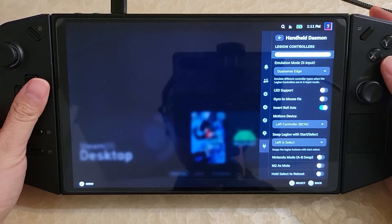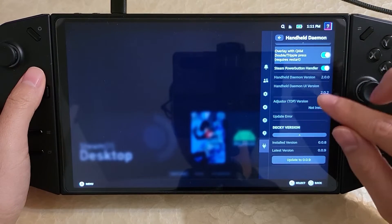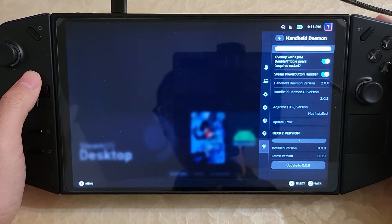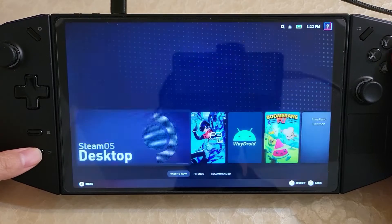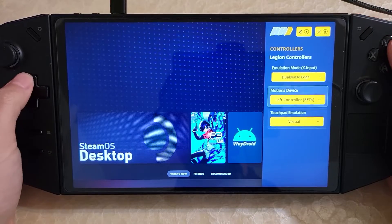HHD has been updated. If you go all the way down to the bottom, you can see it was updated to the 2.0 version. In 2.0, there's now an option for a new overlay where you can double-tap the quick access menu button and it'll bring up this new overlay. I'll just show you by double-tapping the quick access menu — and now there's this new overlay that pops up.